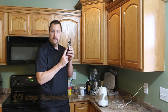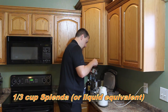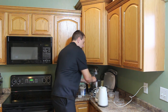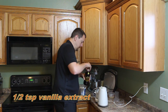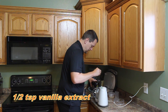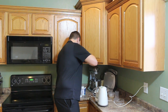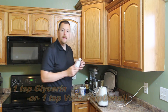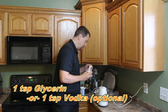We'll also add one third cup of Splenda or the liquid equivalent, just a half teaspoon of vanilla this time, and that same teaspoon of glycerin or vodka.